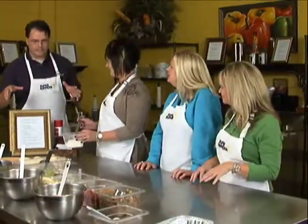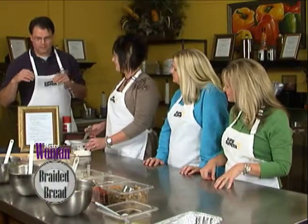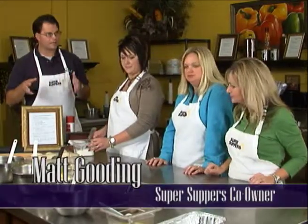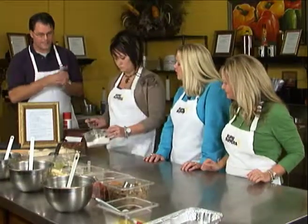You guys are sitting at our signature table — this is where one of our most popular meals is made. It's our braided bread, and we change the braided bread each month. This month's is the chicken and pesto braided bread. Go ahead and throw some flour down there and take your bread dough and start rolling it out.